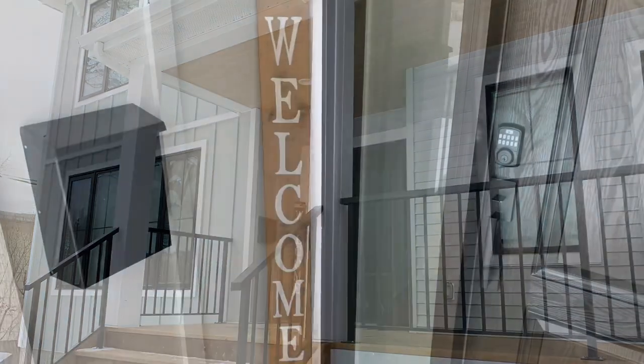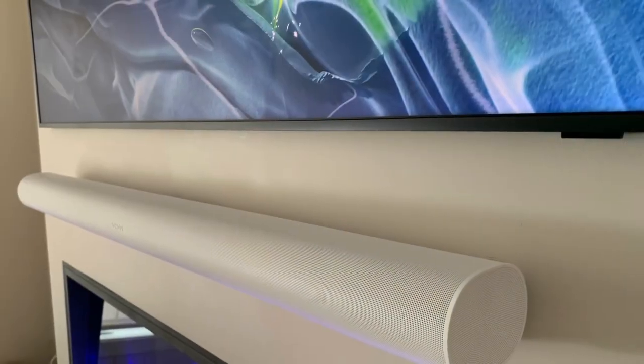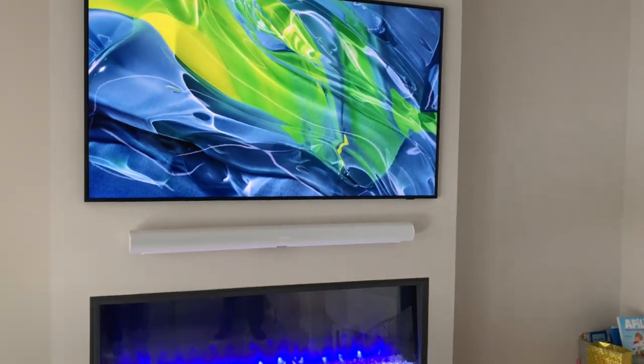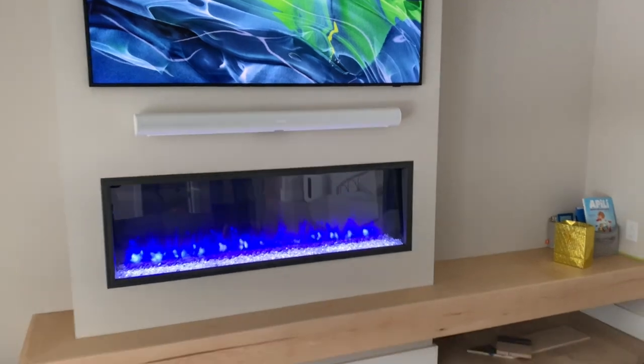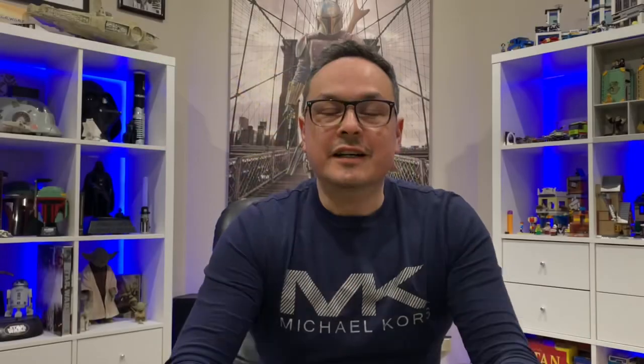One of the hottest techs right now is wireless speakers and wireless technology, and in this beautifully finished infill property we did all the pre-wiring and installed the latest Sonos equipment: the Arc, the Sub, and the Sonos Amp. Let's get into the video where I take you step by step through this entire project.